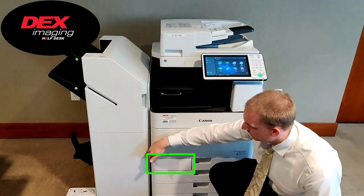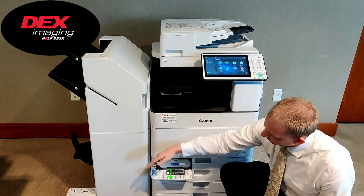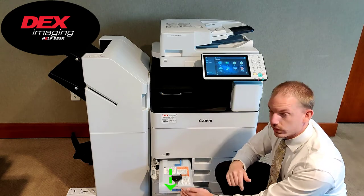Your waste toner will be located behind this tiny door next to tray one. That opens and the toner will slide out for replacement.